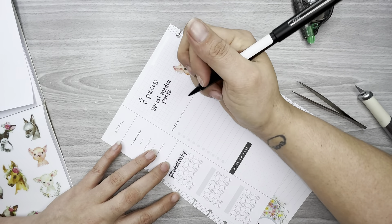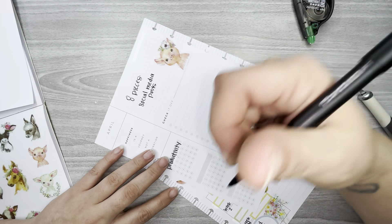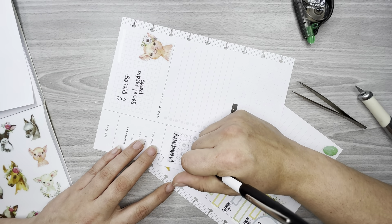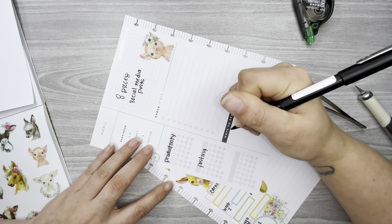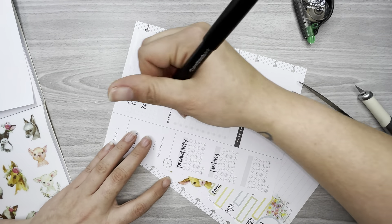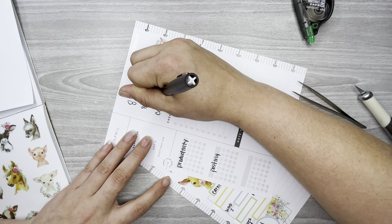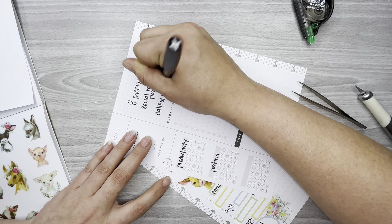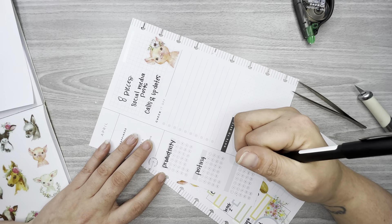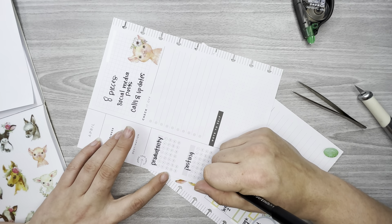My second goal is social media postings — I like to post work, progress, or anything on our social media page. So my second habit tracker tracks whether I've posted something to our Facebook page that day. The third goal is calls and updates — I like to call back missed calls or give updates on current projects, so my third habit tracker will track calls.